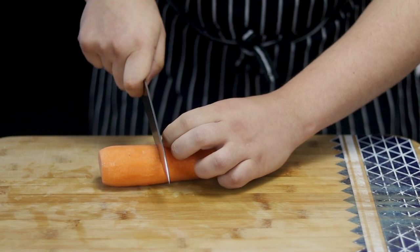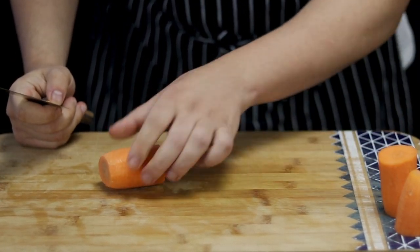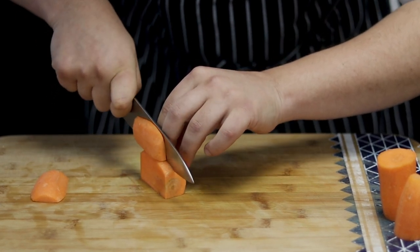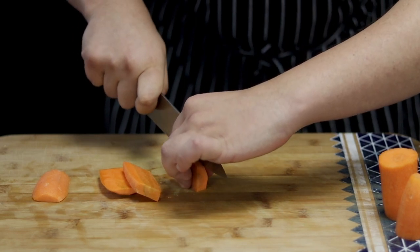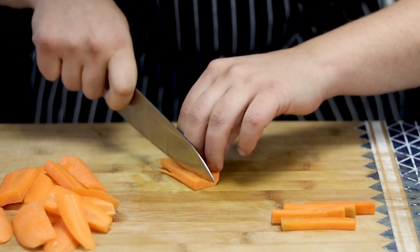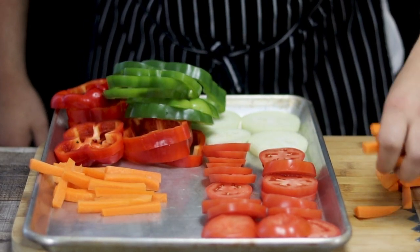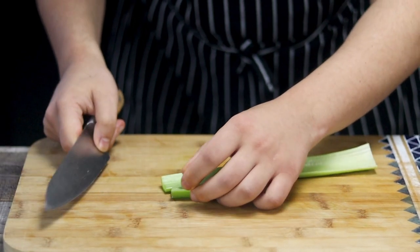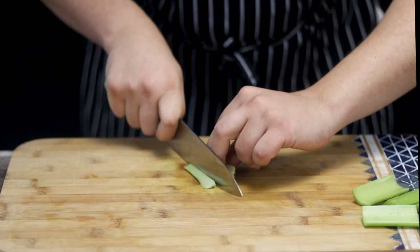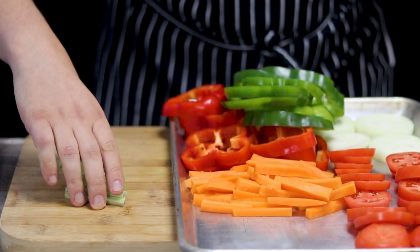Take one carrot and cut it into medium sticks. Take one celery stalk and cut it into sticks as well. Place all the vegetables into the sheet pan.